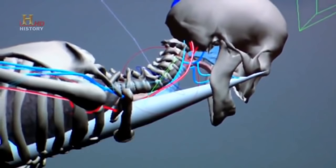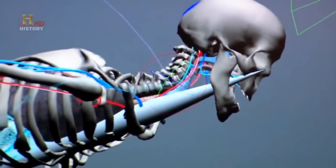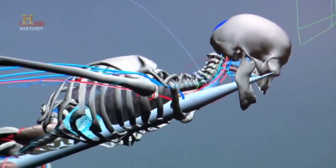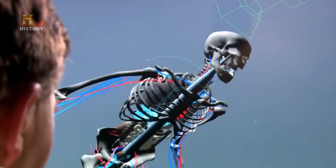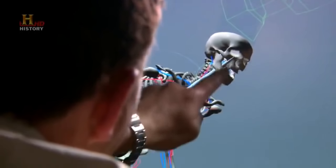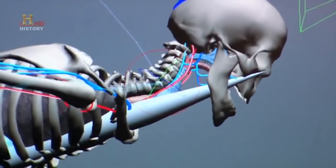At first inspection it seems impossible to impale someone and keep them alive for days, as death would occur due to suffocation. But James has an idea: if the taper on the end of the stake was much longer, the part coming through the neck and mouth could actually be quite a lot thinner — and if so, it would not block the victim's windpipe and prevent breathing. If this is possible, the ancient accounts might actually be correct.